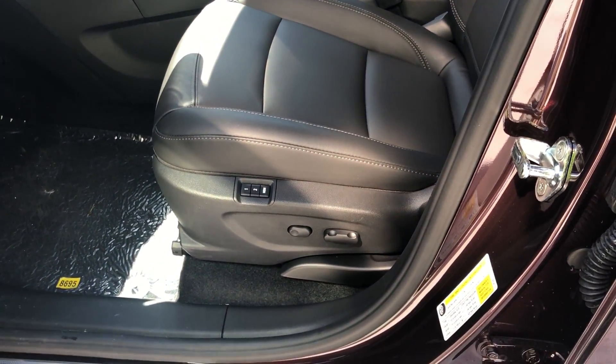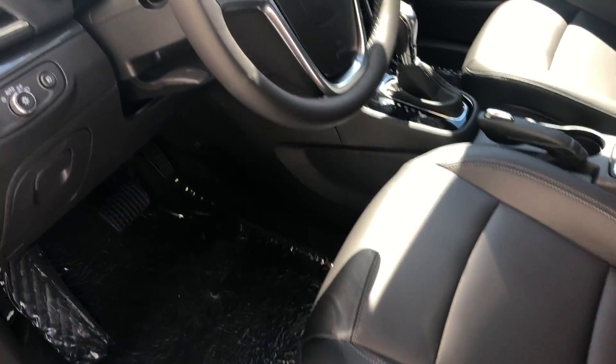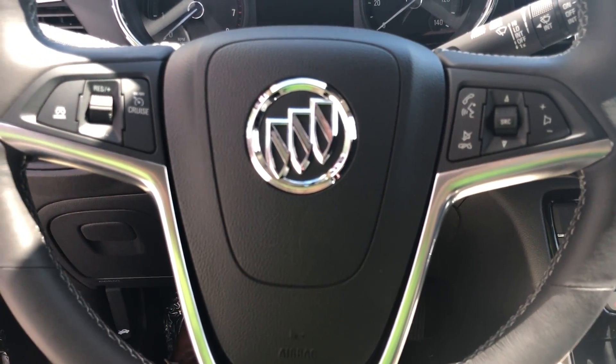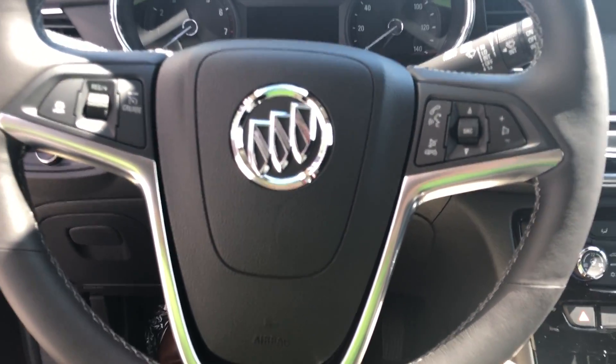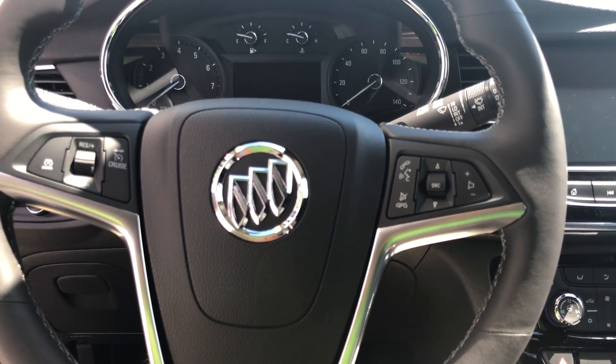The chrome continues inside the vehicle with the door handle and door seal — that is Buick as well. This does have memory seats, power seats, leather, and it is the ebony interior. Moving inside the vehicle you can see the chrome Buick emblem on the dash and the bright brushed aluminum trim in the steering wheel as well.